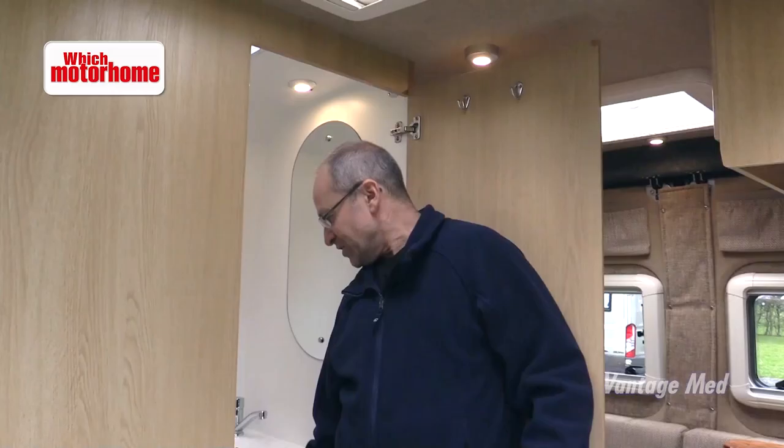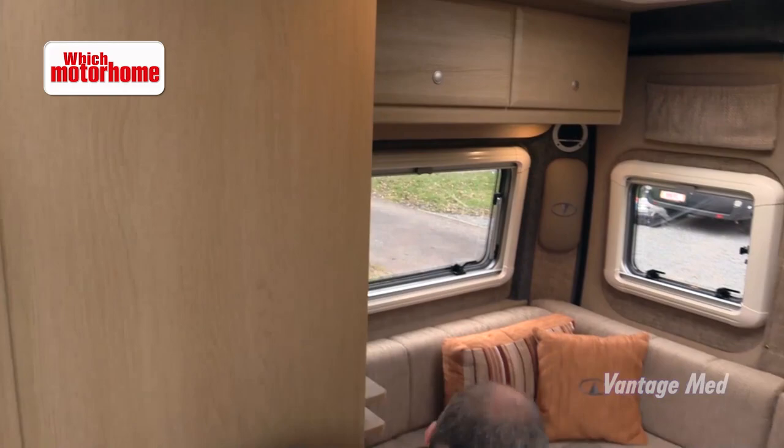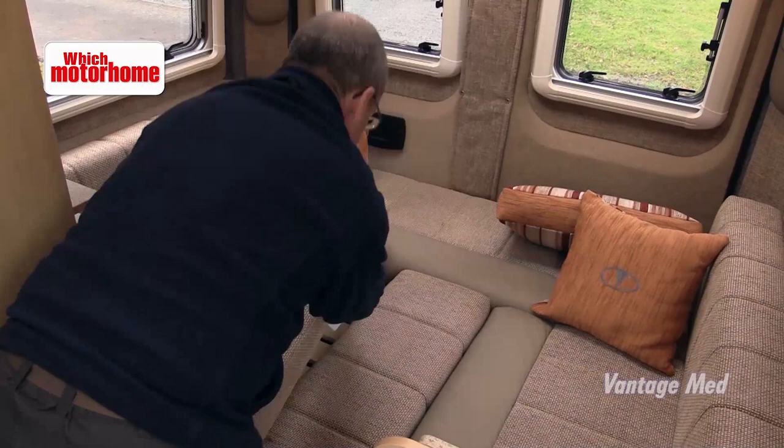Vantage are making the bed as easy as possible — it's just like this and there we have a proper six foot by four foot double bed sleeping across the van.